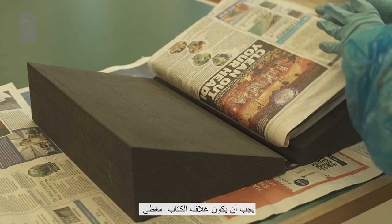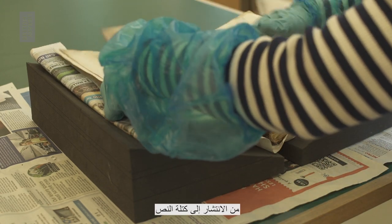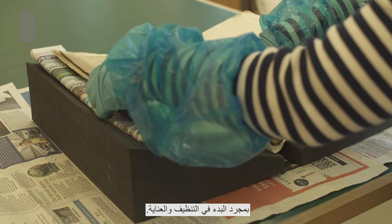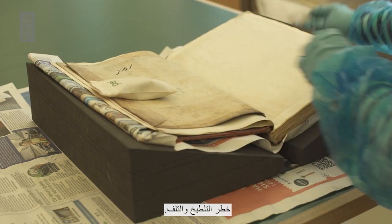At this point, the book cover should be overlaid with paper wrappers to stop the red rot from spreading to the text block once you begin cleaning and care. This should help to reduce the risk of staining and damage.